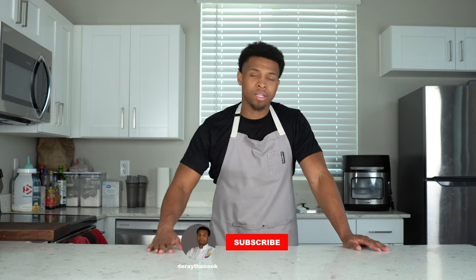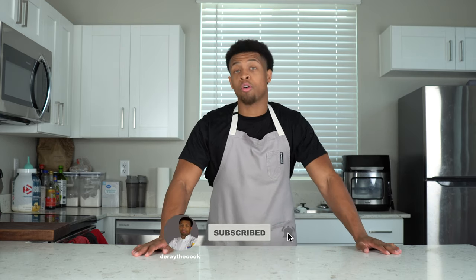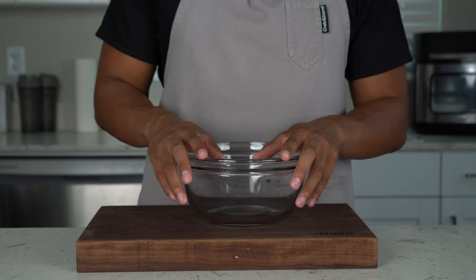Hey guys, welcome back to my kitchen. Today we're making fried egg rolls — I've been seeing this all over my timeline this week and that's what I'm craving. This will be my first fried recipe. I really don't like frying food just because it takes so long for the oil to heat up. We're going to do two egg rolls: a spinach artichoke egg roll and an avocado egg roll. All the ingredients will be in the caption below.